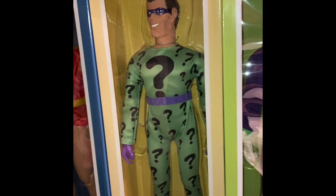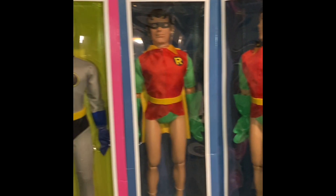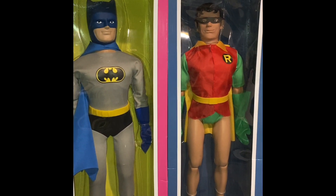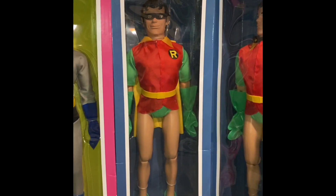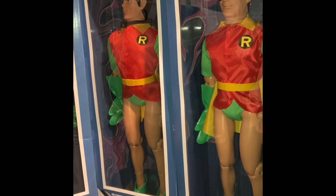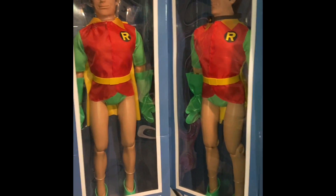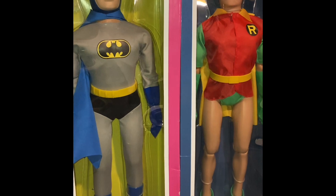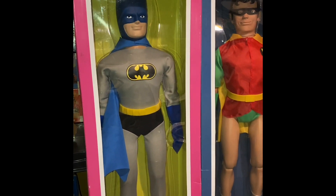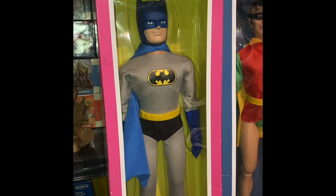Unfortunately, we're not going to have any Wonder Woman here. We do have Batman, but we don't have Aquaman either. That's about all we're going to be able to get out of these heroes, because this is as far as FTC got on these 18-inch figures. What you're looking at are 18-inch versions of original Mego figures, or FTC's take on the original Mego figures in classic boxes.